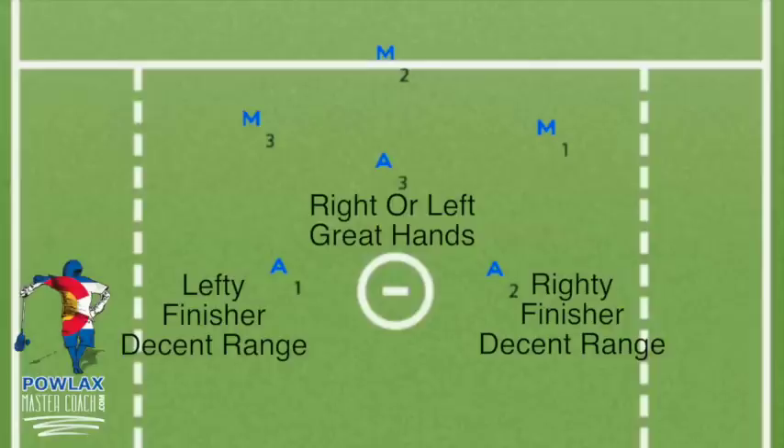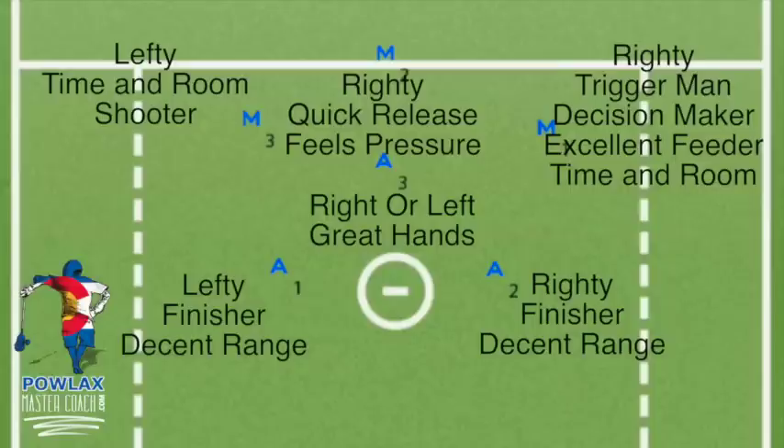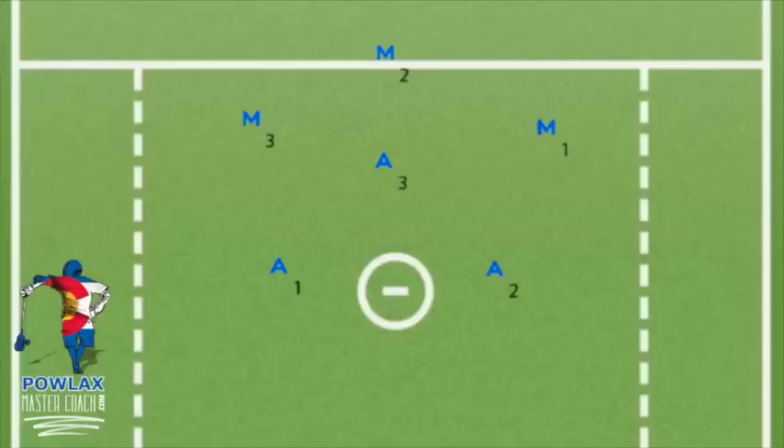The top left player, M3, should also be a lefty and have a great time-and-room shot. M2, the player who is top center, should be a righty in our example and should have a good time-and-room shot off of a catch, but also know how to move the ball if pressure comes quickly. Finally, M1 is our trigger man — he needs to be the player who makes the best decisions, can read what a defense is doing, and make precise feeds or step in for a time-and-room shot. These players can be any variation of midfielders or attackmen. We have all the midfielders up top to prevent a break going the other way on a bad shot or an errant pass.